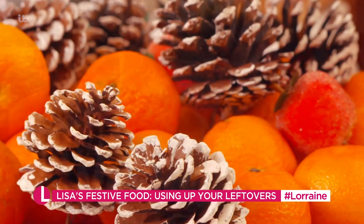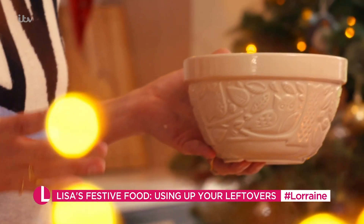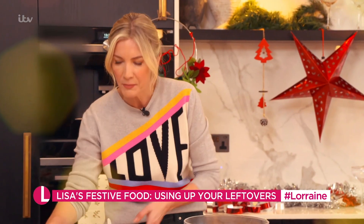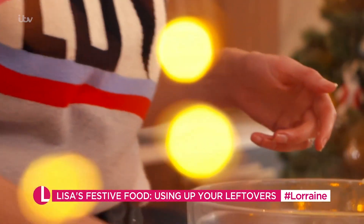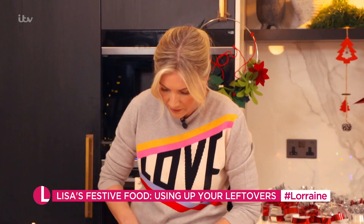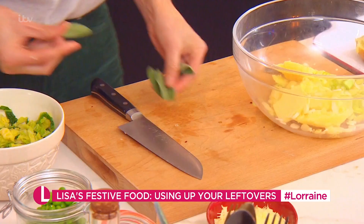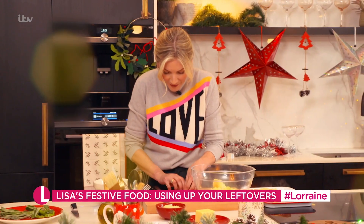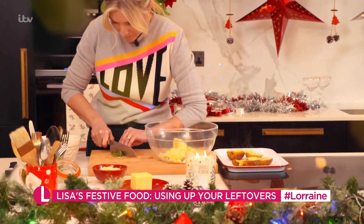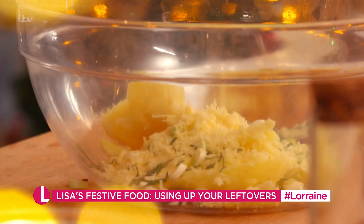We've got our potatoes, and now I'm going to add my leftovers. Any leftovers that you have, you can put in this. I've got some cabbage and some peas, and also some spring onions and a bit of sage to make it Christmassy. A nice bit of butter, and then slice those spring onions nice and fine. Some sage — it's a strong flavour, so if you want to you can leave it out, or just use dried sage from a jar. I've got a little bit of cheese — any cheese you want.